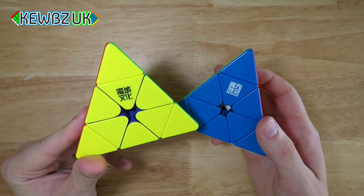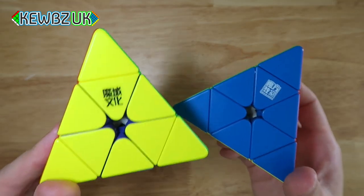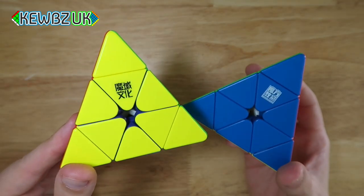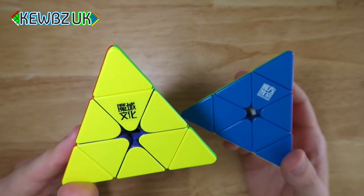Hopefully you've enjoyed this. Check out the blog on cubes.co.uk — links to both puzzles are in the description. Thanks so much for watching, have an awesome day!